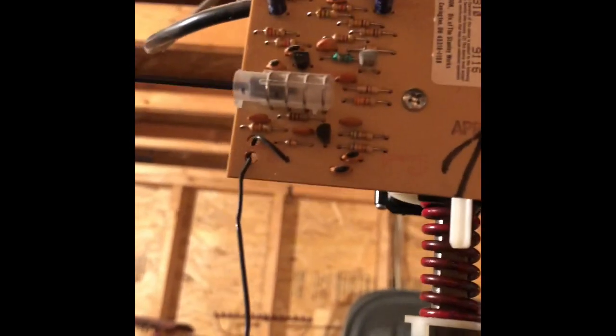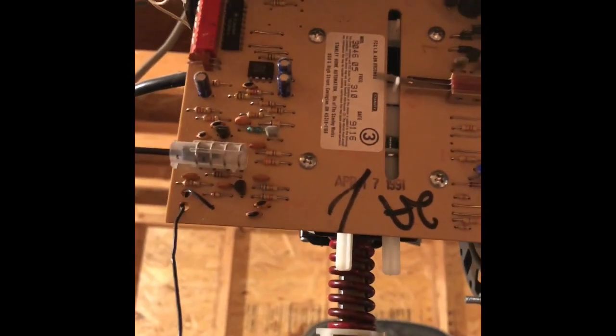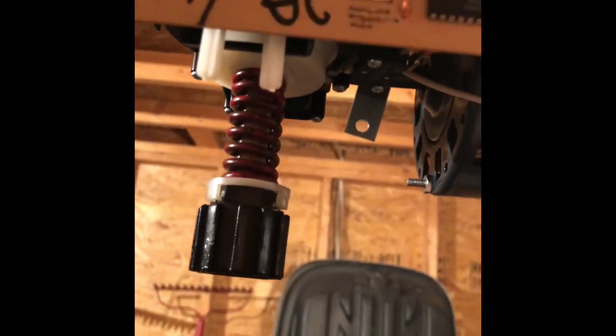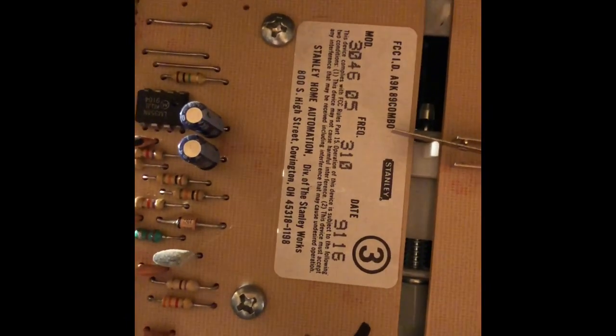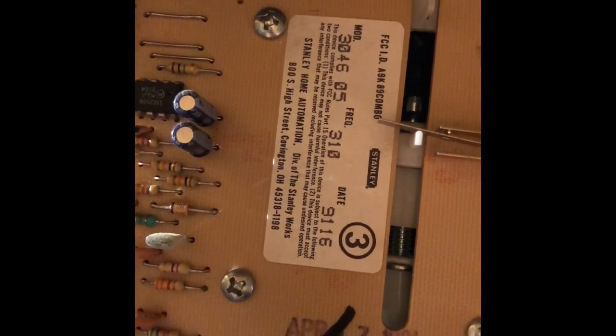This looks like a 1980s unit. You can actually see it says Stanley here on the label. I'm just going to go outside now and show you how far away I can operate it.